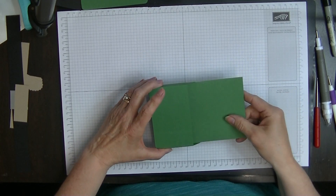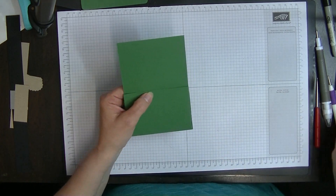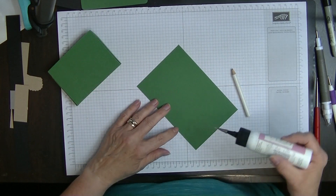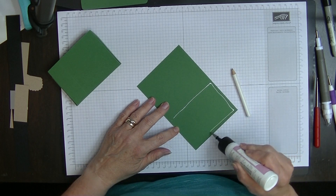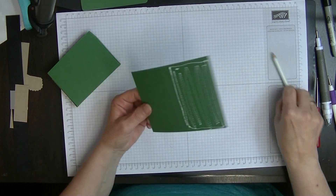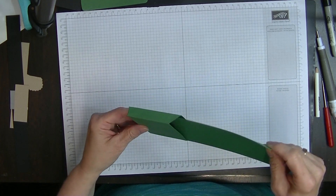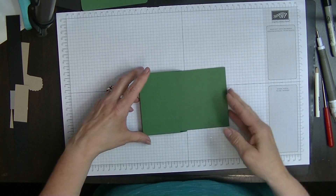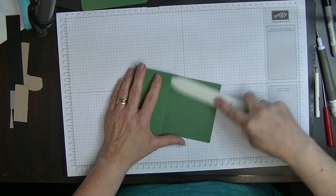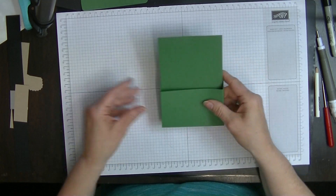We're going to lift that just a tiny bit and with a pencil just put a mark along the back on that piece so that you know not to put your glue any higher than that point. We're going to put some glue onto the back and pop it in up against the front edge first, then let it drop down so that it's flush on the bottom. As you can see on the back you can't see a pencil mark because I lifted it that tiny bit beforehand.